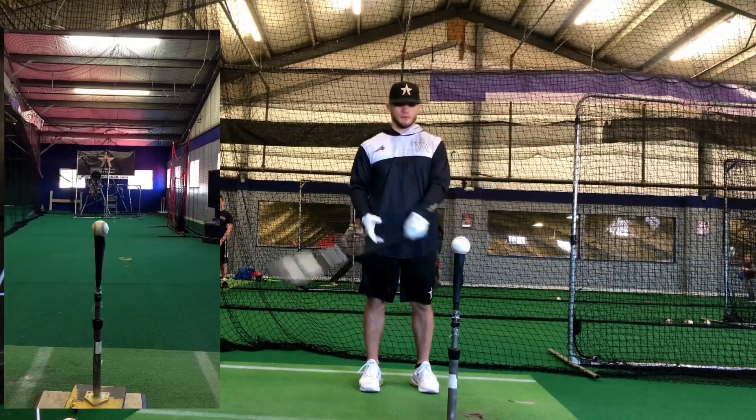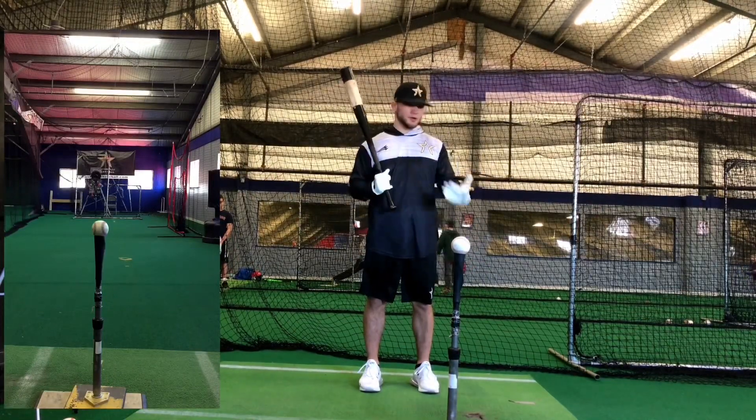Hey guys, what's going on? Johnny Rani here. This is going to be a drill talking about how to start your day off preparing to hit.